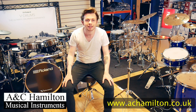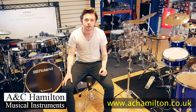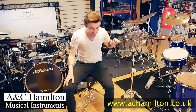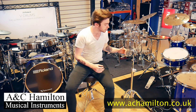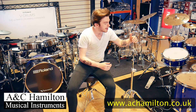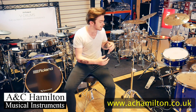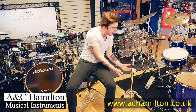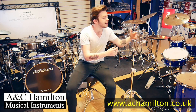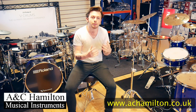What's up everybody, Matt from AC Hamilton here. Today I'm going to be talking to you about the DW 5000 series heavy duty boom stand. This boom stand is basically a stripped-back version of the 9000 series boom stand. What you get here is everything that you need without any excess weight or fat — they've trimmed everything down so it's really easy to use, but it's still got all the quality and all the necessary bits.